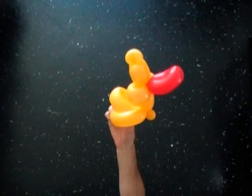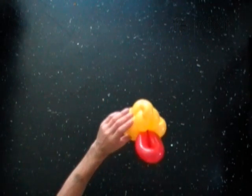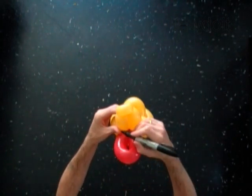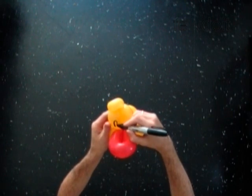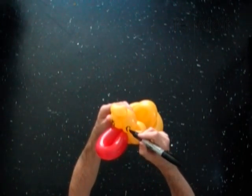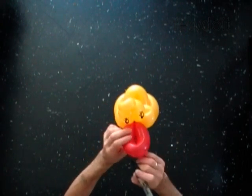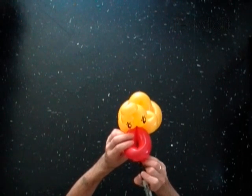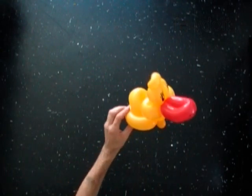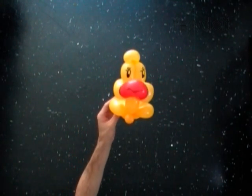Bend the red balloon to shape the beak. We made a baby duck! Use a permanent marker to draw the face. Congratulations, you have made the duck! Have fun and happy twisting!